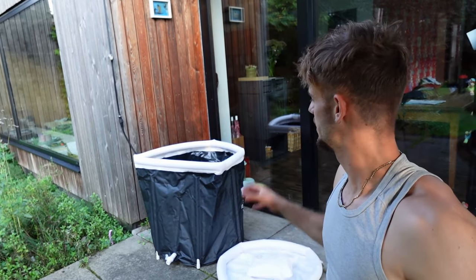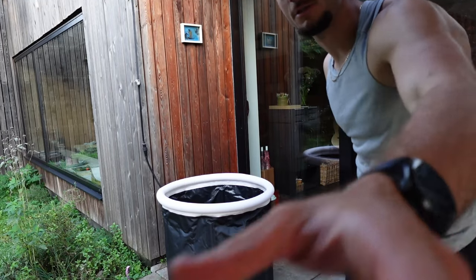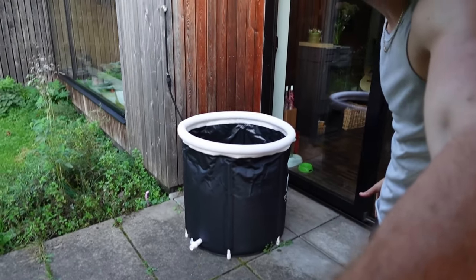Right now it looks a bit shabby but it's all set up, so let's fill it with water and then it will look a lot better. Okay, so this is how it looks when it's all done.